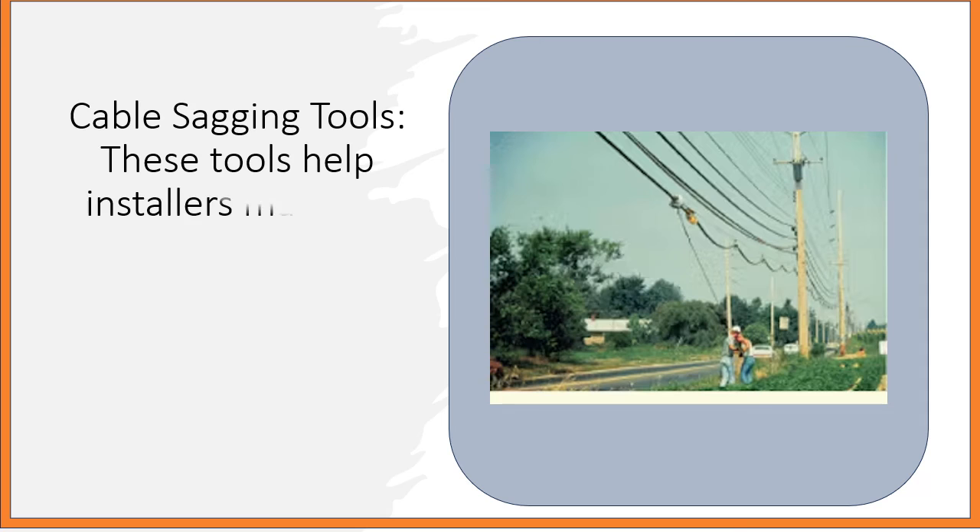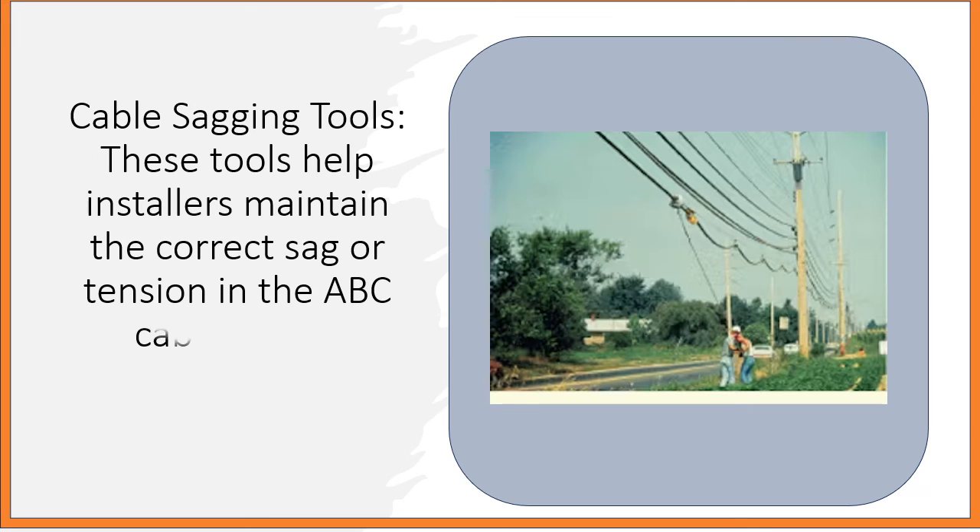Cable Sagging Tools: These tools help installers maintain the correct sag or tension in the ABC cable during installation.